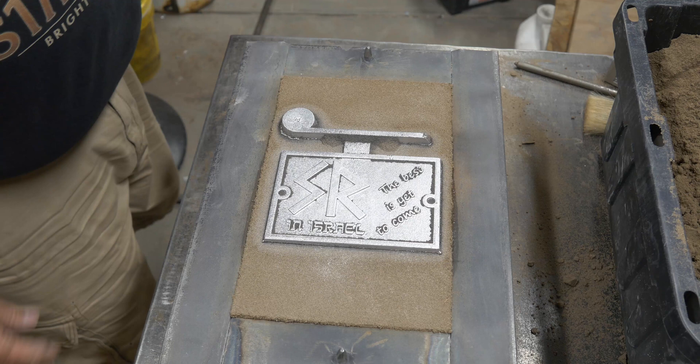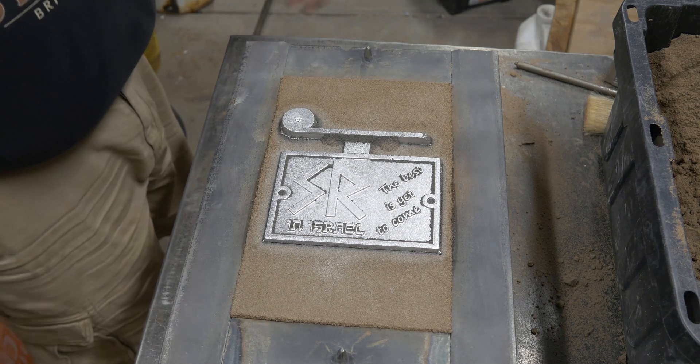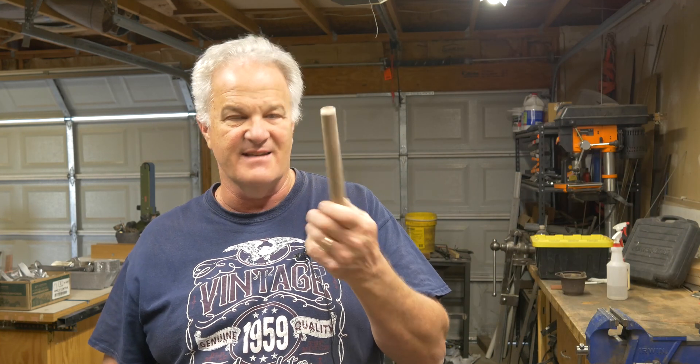Look at the two little nubs on the corners of the part — that's all the metal that flowed into the vent. Easy to clean up. So there you go — you can do them this way, or you can make big old fat vents. You don't really need that much vent. We're only talking about a little bit of gas that's got to get out. That's why wire pokes work really well, and why scratch vents work really, really well.